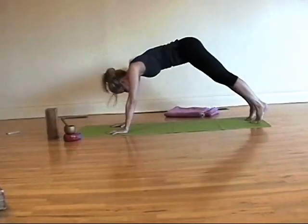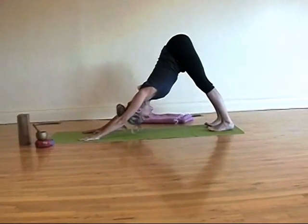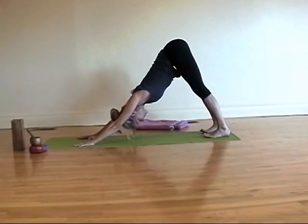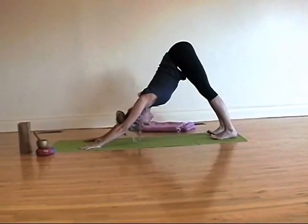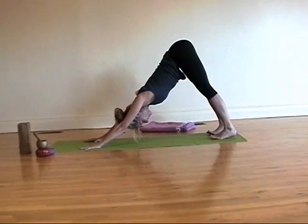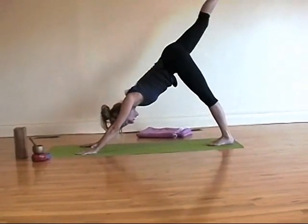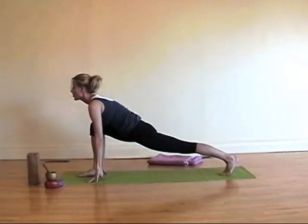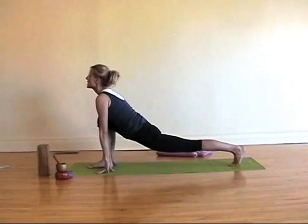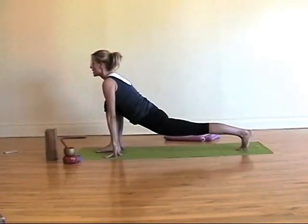Press hands into the mat and push back again — Adho Mukha Svanasana, downward facing dog. Big breath in and big breath out. Another breath in and another breath out. And inhale your right leg high. Exhale your right foot between your hands. Hold here — sink into your hips. Drop to the knees if you need to, keep it straight if you want a deeper stretch. And step your left foot to the top of the mat.